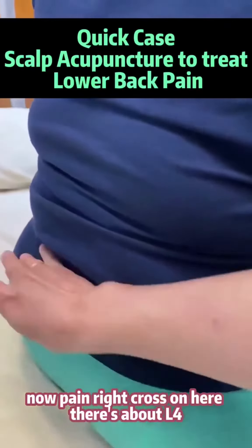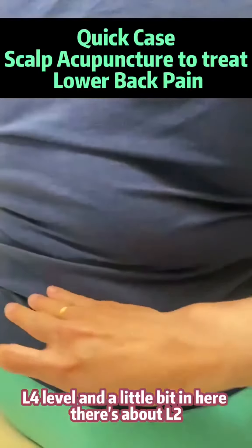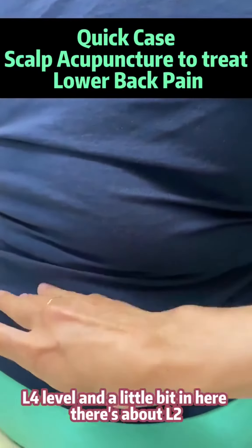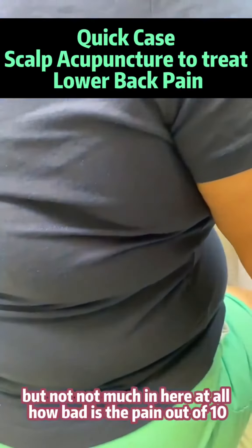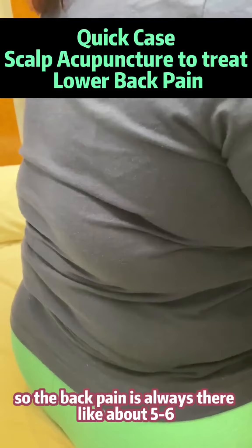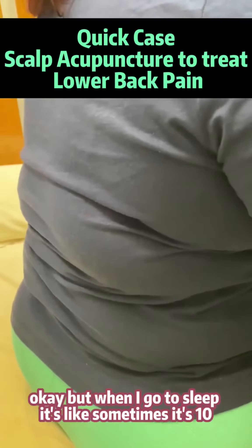My pain will occur over here — there's my L4, lumbar 4 level — and a little bit in here, there's my lumbar 2, but not much in here. How bad is the pain out of 10? Can you feel it now? So the pain is always there like about 5 to 6, but when I go to sleep it's like sometimes it's 10.